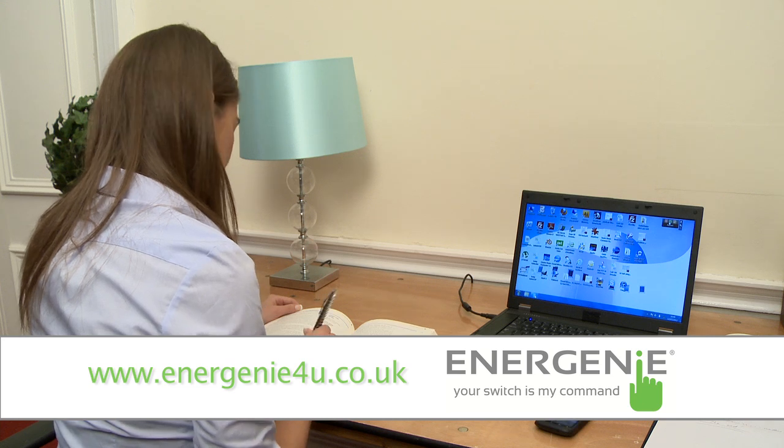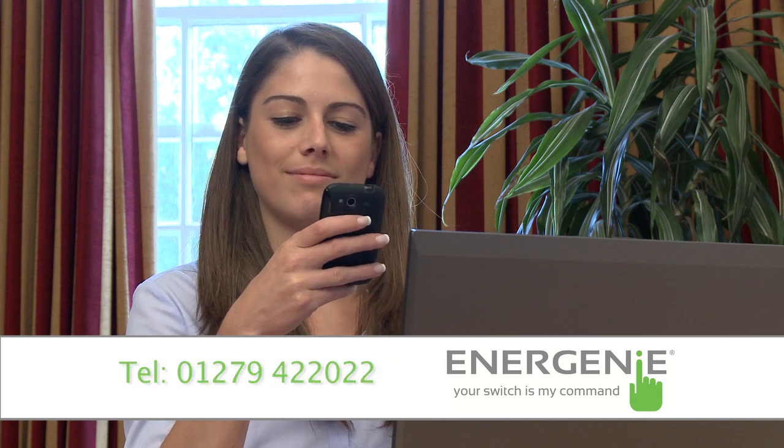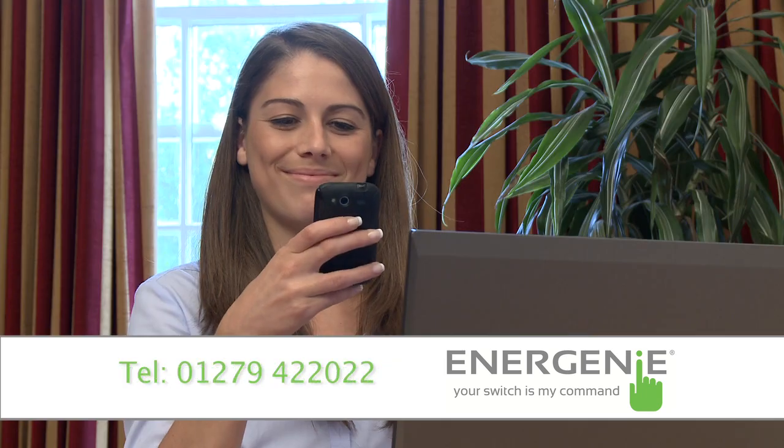However, when the status of the socket changes, a text will always be sent to the master number. So you always know whether it is on or off, even if it has lost power completely, say due to a power cut. Just ensure you keep the pay-as-you-go SIM card topped up.